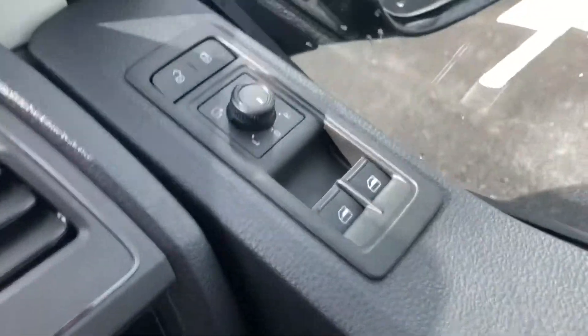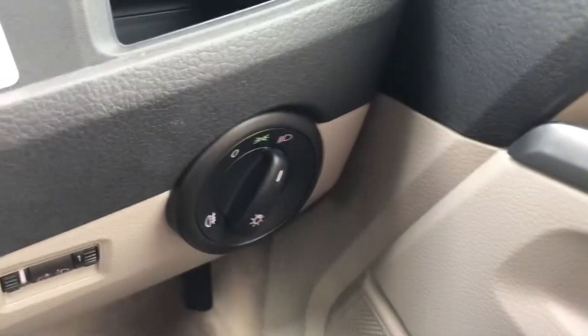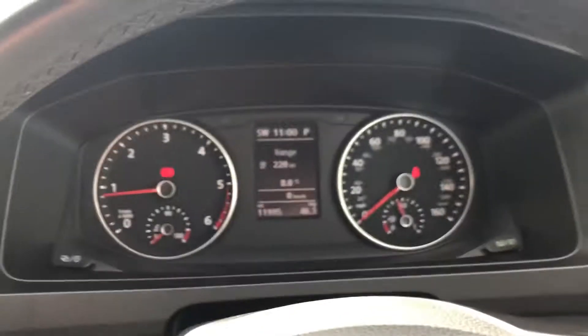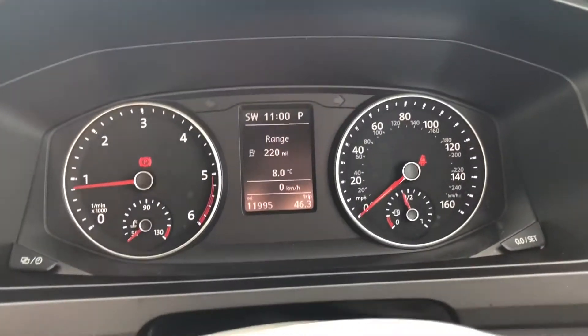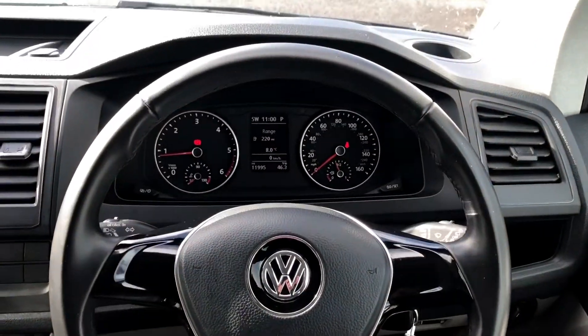Now on the driver's side, you can see you've got your heated and folding rear-view mirror controls just there. You've got your switch for your headlights, and as you can see it's only done 11,995 miles. You've got your leather steering wheel there.